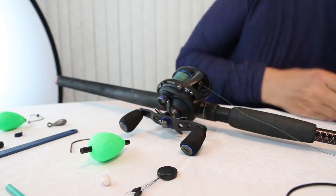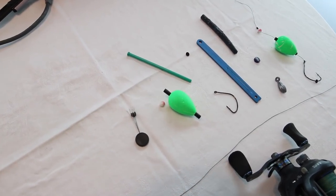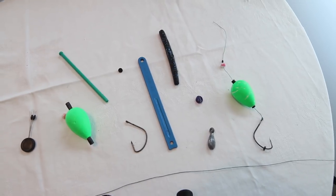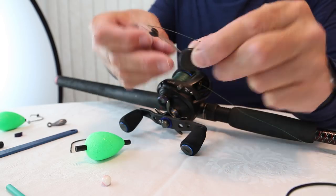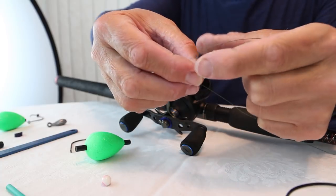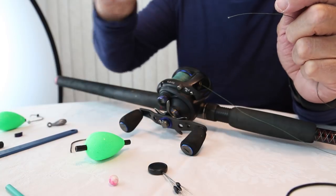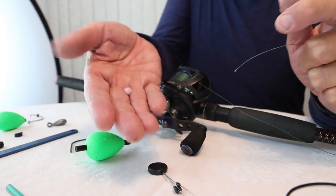I want to show you what I do here step-by-step — all the pieces and parts. I've got a little B-roll that I've shot. First things first, I have the bobber stoppers — and just about any kind you have is probably fine — but I have the ones made by Jethro. Those are the ones I get at the marina. I like them. This is a glass bead, and I like a glass bead over any kind of plastic bead.